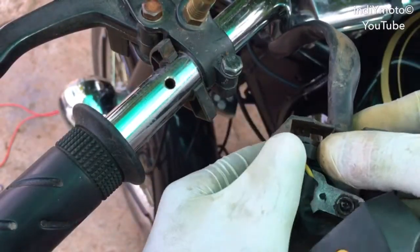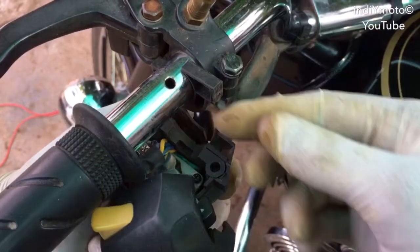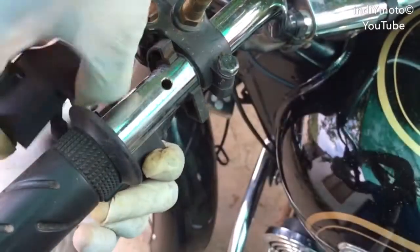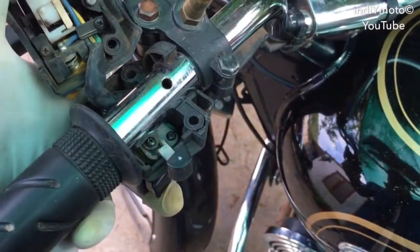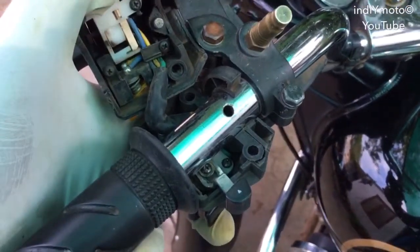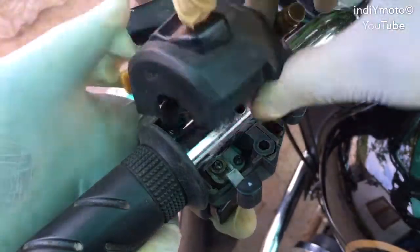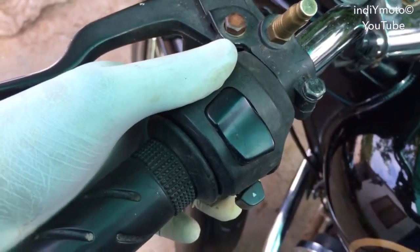Put back the plastic clamp. Now it's time to put the complete switch assembly back on the handle. Align the bottom part of the switch module into the clamp, and make sure the nail-like peg goes into the hole on the handlebar. We are almost complete. Now it's time to put back the screws into their respective places.